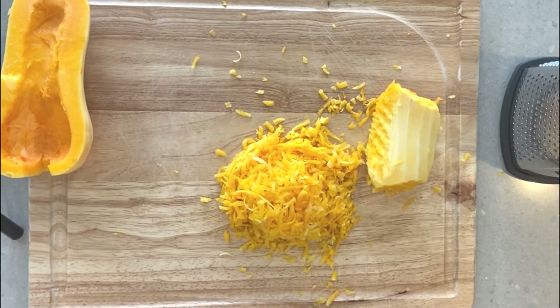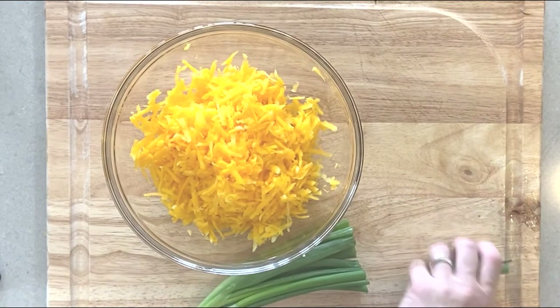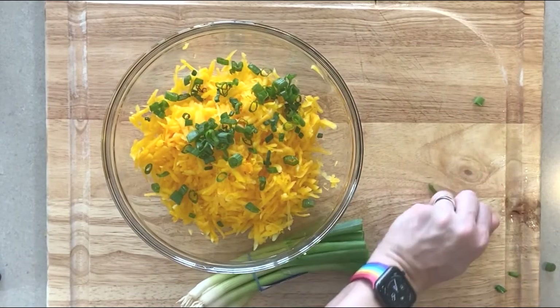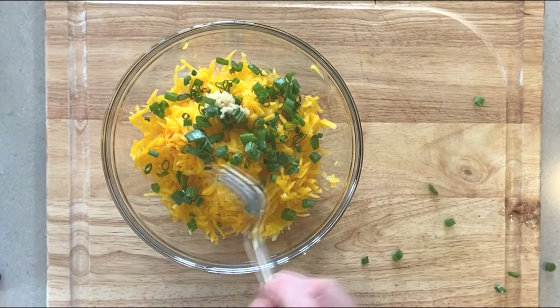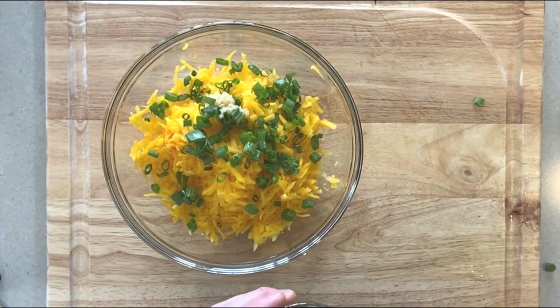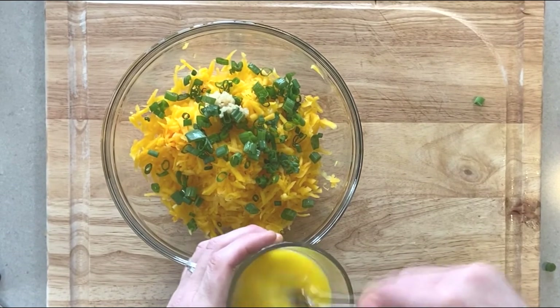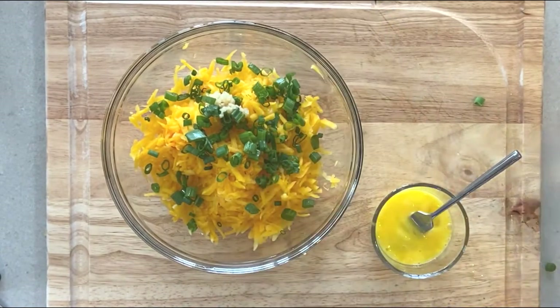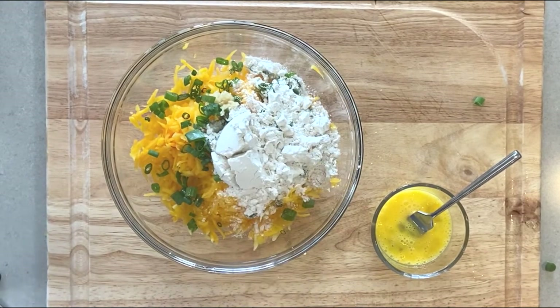Place your two cups of butternut squash in a mixing bowl. Add a quarter cup of chopped scallions, throw in about a teaspoon of garlic. You'll also want one scrambled egg ready to go — you can put that in now or after the flour. Add in a half cup of flour. Add some pepper and make sure you salt this liberally. Add in your egg and mix everything up together.